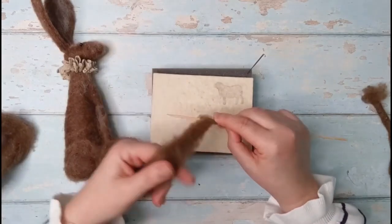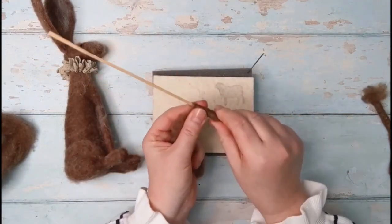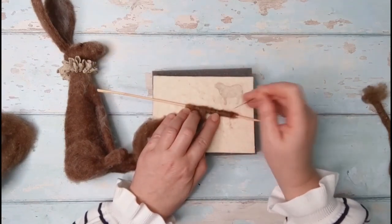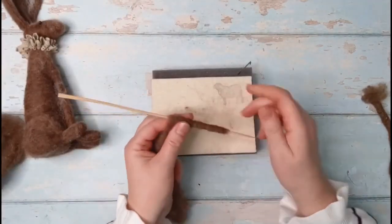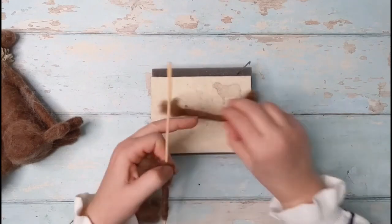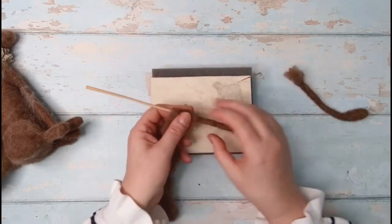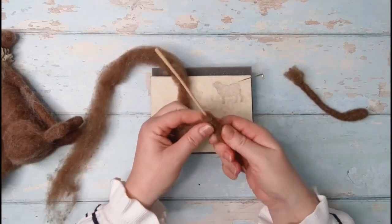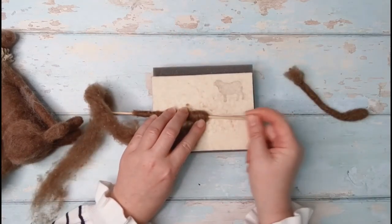Start to wrap around the barbecue skewer, much the same way as we did with the body and head. Keep those fingers close to that skewer — you don't want this to become loose and unruly. Felt gently along those edges, and make sure that you're careful with that needle to avoid breaking it. What we're aiming for is these really nice slim, firm legs — this is the one I've done previously. Continue to felt, keep that wool flat as you turn, and don't let it twist because you don't want any lumps and bumps.